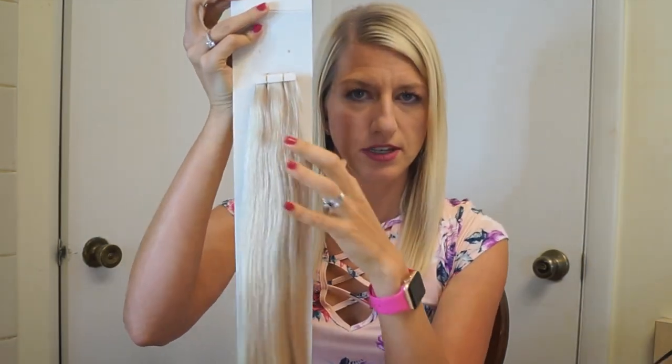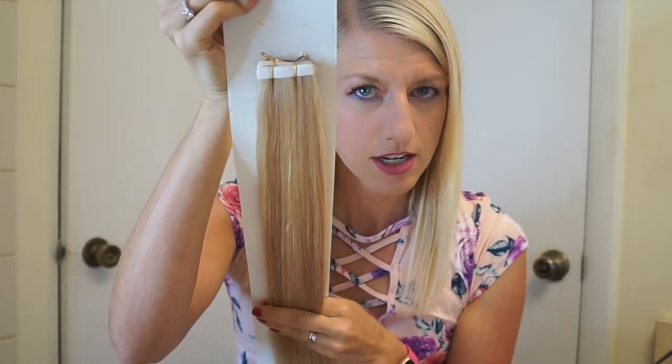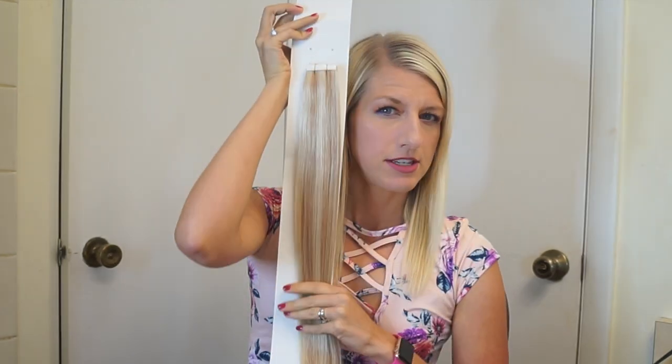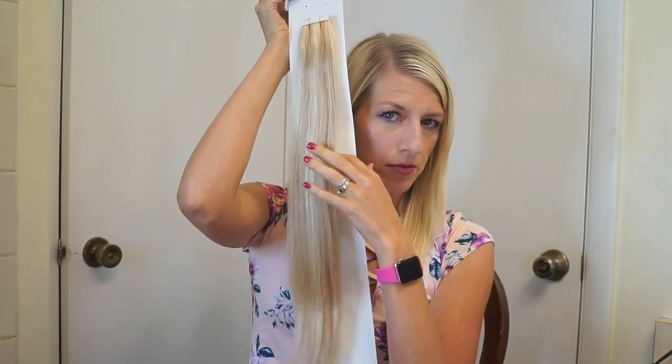The piano blend has some of the dark, which is closer to my natural, and then some of the light platinum — makes a really nice blend. Here is how the hair comes packaged. You can see the piano color has two different shades that run throughout, and you can see how thick the hair is from root to tip. It doesn't have really thin, straggly ends.